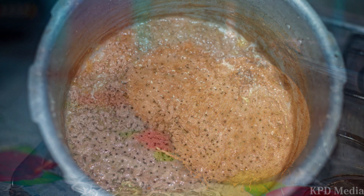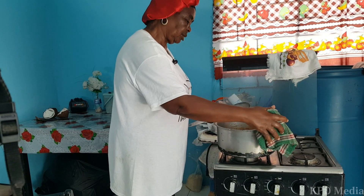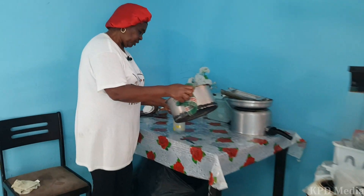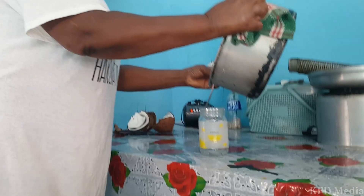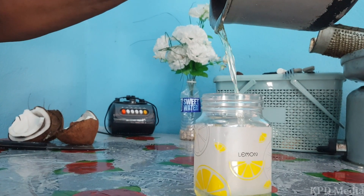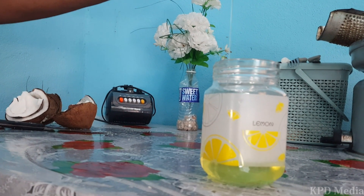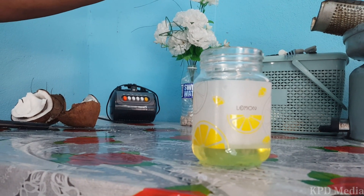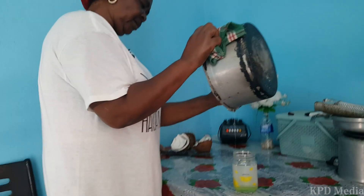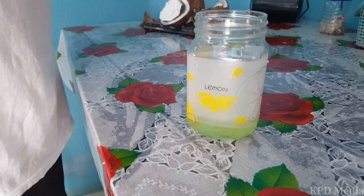After boiling for two hours the coconut oil is now ready to pour. This is the nitty gritty — it's complete, it's finished. I'm going to get the oil out now. This is the oil that I'm pouring out. You can see the oil is really high. That's what you get from the coconuts. This amount of oil came from about five coconuts.